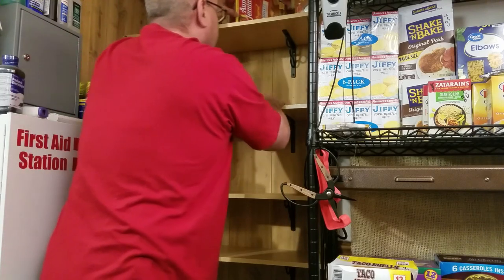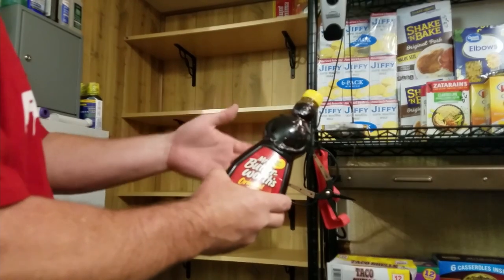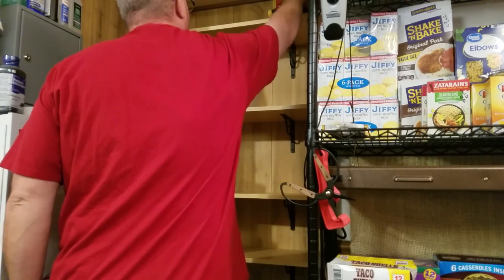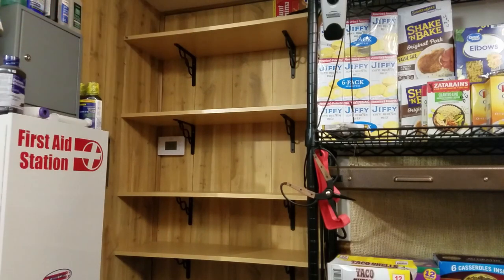We'll put that up there. Obviously we want some syrup with that. My shelf's not long enough up there.